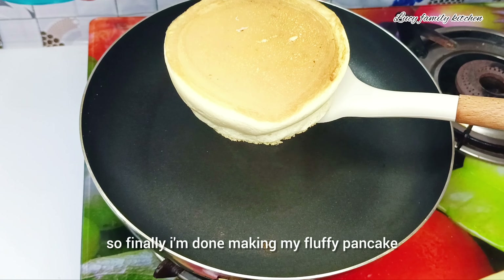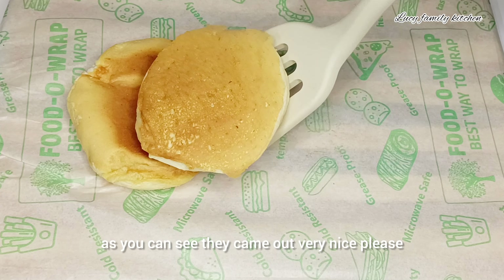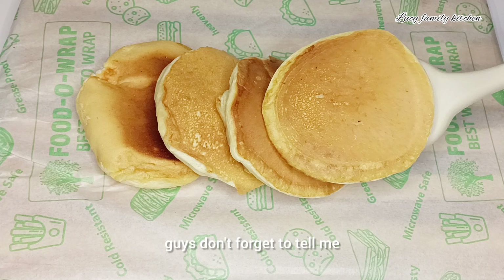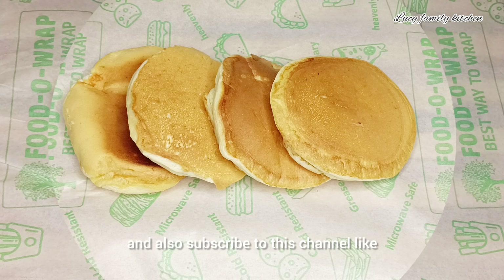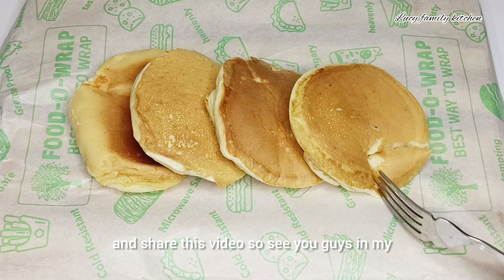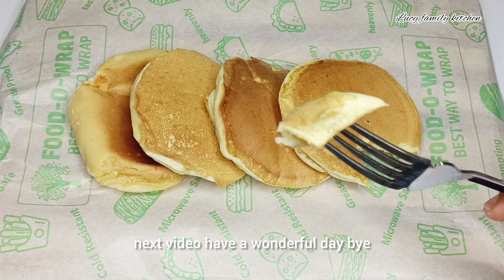Finally, I'm done making my fluffy pancakes — as you can see, they came out very nice! Please don't forget to tell me what you think about this recipe in the comments, and also subscribe to this channel, like and share this video. See you guys in my next video — have a wonderful day, bye!